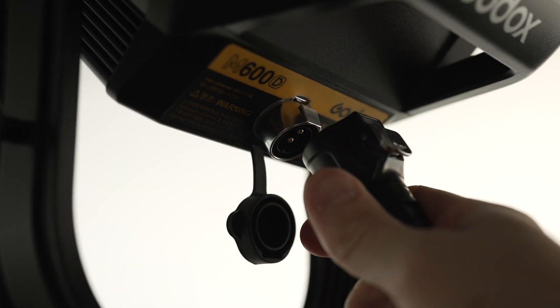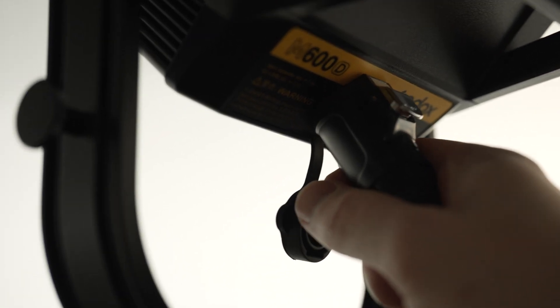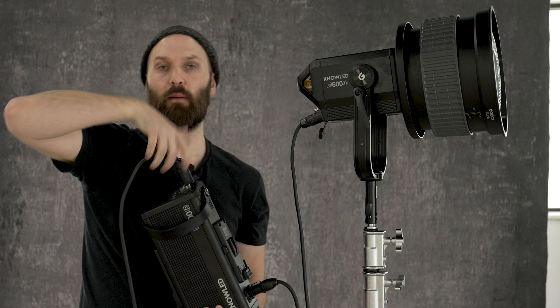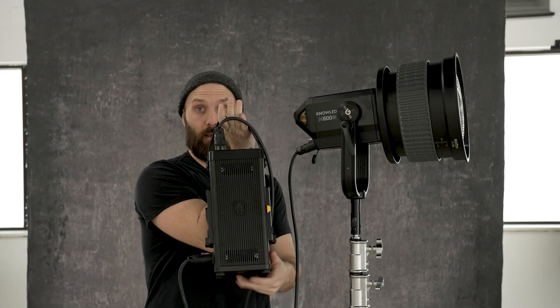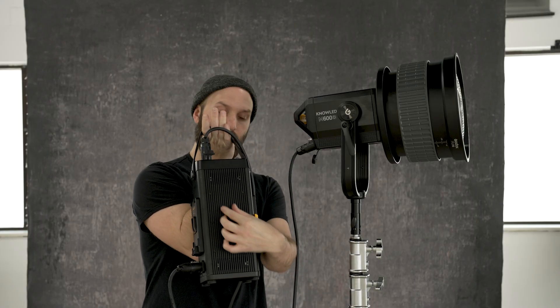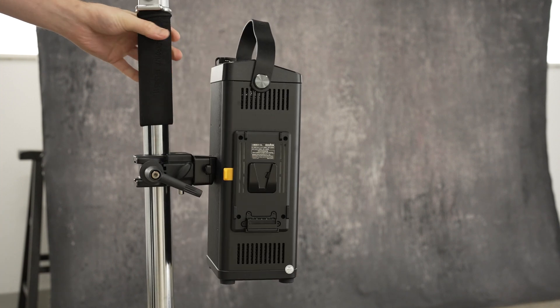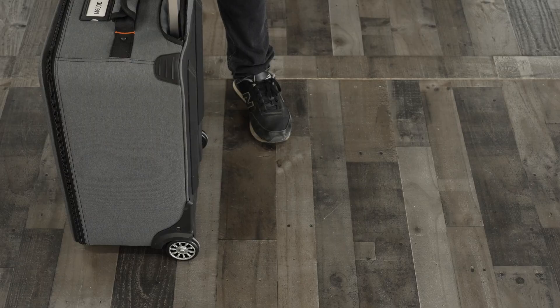Compared to other LED products, they really increased the quality of all of the connection points on this device. For instance, on the AC power input you put it in and then you twist it and it locks into place. The power output cable that runs to the light is equally beefy, although it does not have the same twisting mechanism — you just push and it locks into place. You can hold it by just the cable; I'm not suggesting you do that, but it shows how durable it is. On the back side of the control box there is a V-mount attachment, and they include a super clamp to V-mount attachment so you can mount this directly to a light stand.